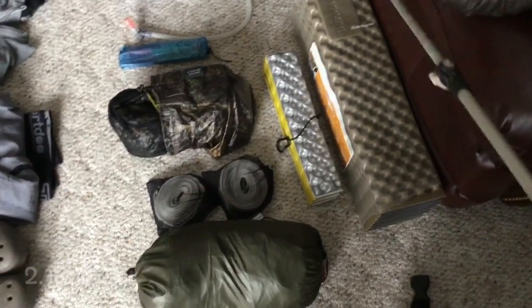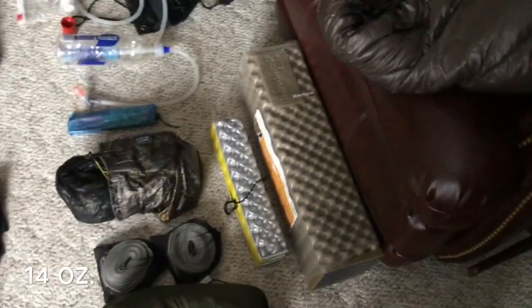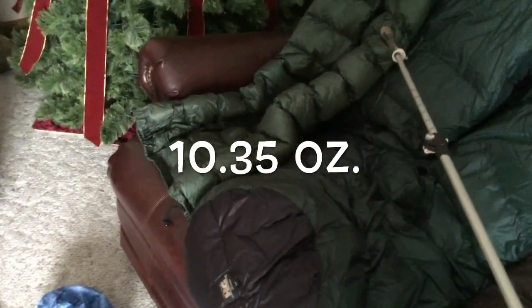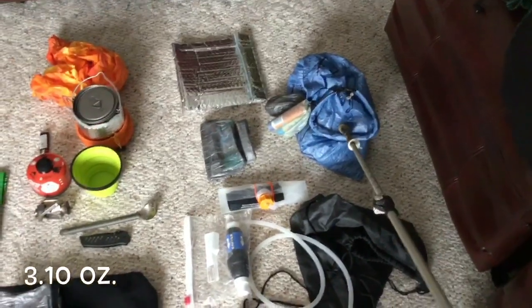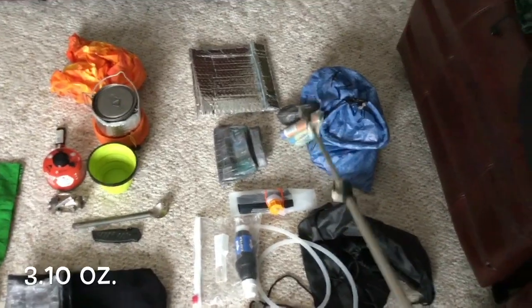Zealite Z seat, Thermarest pad, War Bonnet Yeti 20-degree under quilt, Hammock Gear sewn foot box 20-degree top quilt, Underground Quilts 50-degree flight jacket for summer. Z-Packs bear bagging kit with a rock sack and a separate Z-Packs sack.